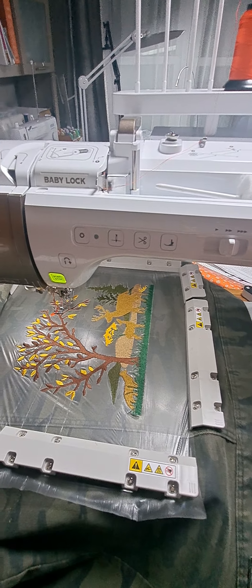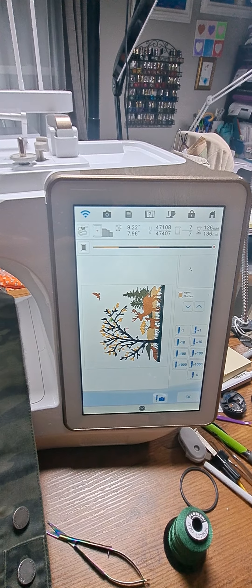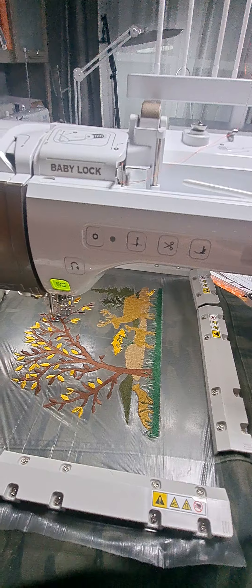Hey, I'm back at the Baby Lock Solaris. This is Sandy, and I'm working on this scene that actually is from the Baby Lock machine, and I'm almost done with it.